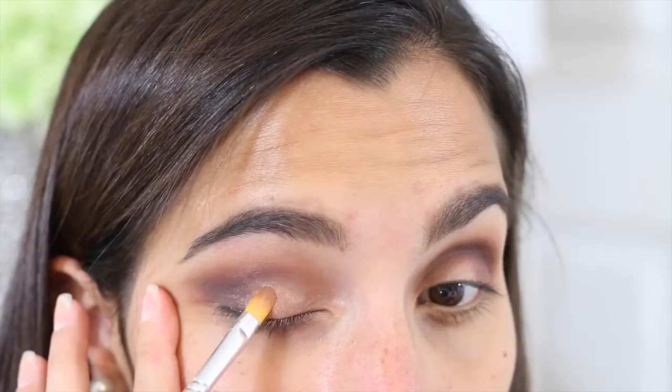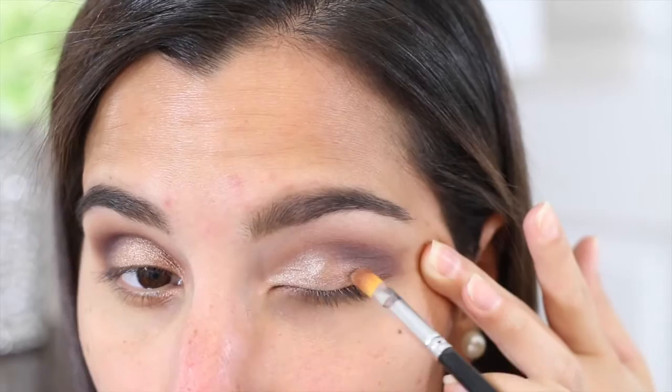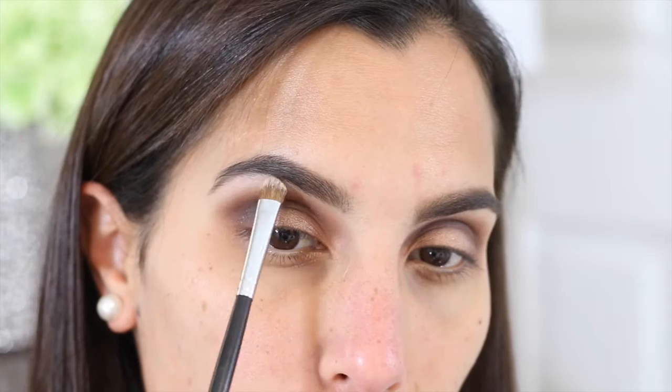The next eyeshadow that I'm applying is called Molasses Chip — hopefully I am not completely butchering that name. There are a bunch of names on this palette that I just cannot pronounce. I'm applying that color on my lids all the way from my inner corner to about halfway on my lids. After that, I'm going into another eyeshadow called Divinity, and that one I'm going to be applying on my brow bone.